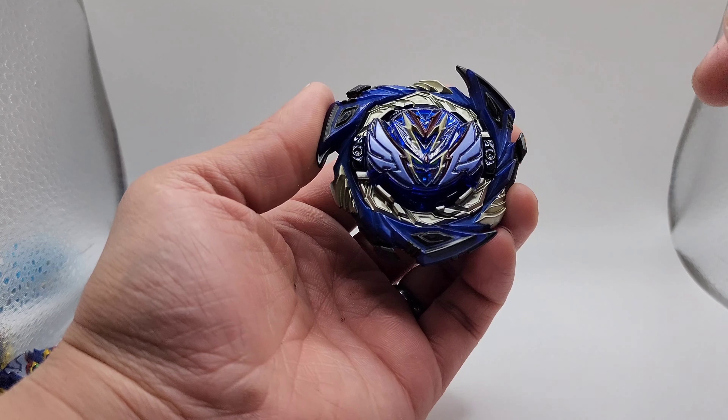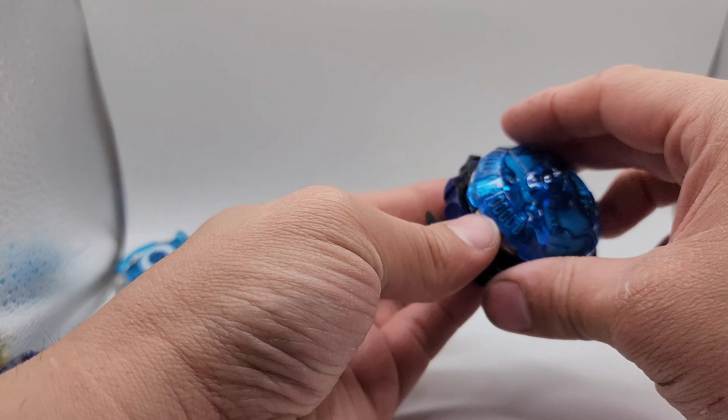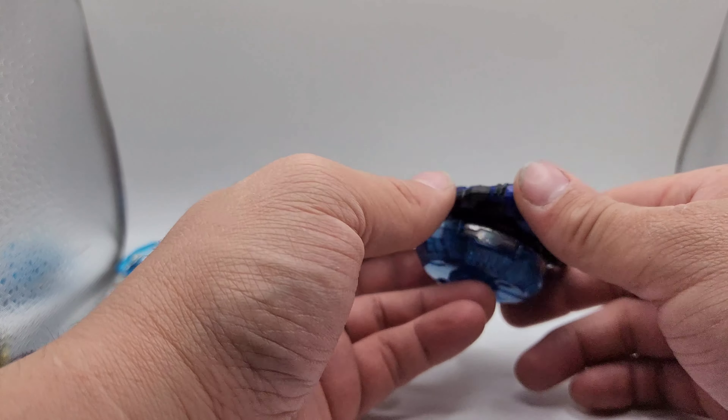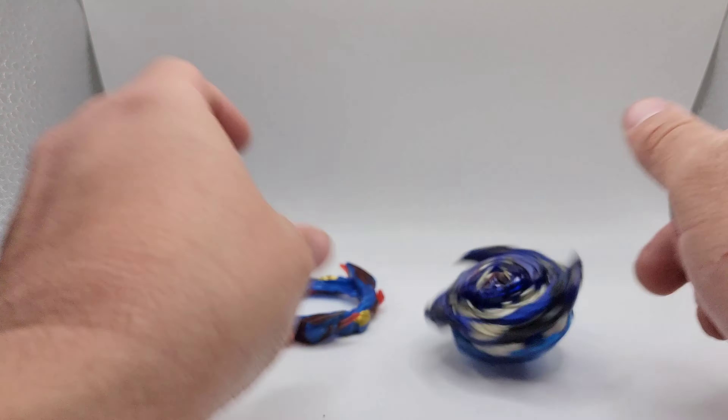Typhoon Savior Valkyrie. If you like it, it'll be in the description below, and I will see you guys in the next one. Later.